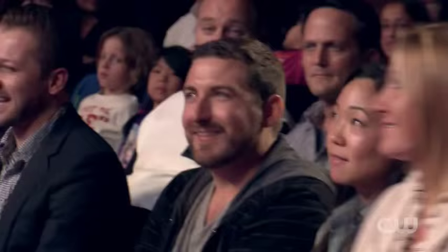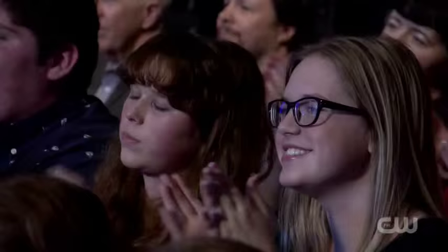I have something pretty special to show you, and for this I need a couple people to come up here and help me out. Would you come up here? Would you come up here? Give me a hand as they come up here.